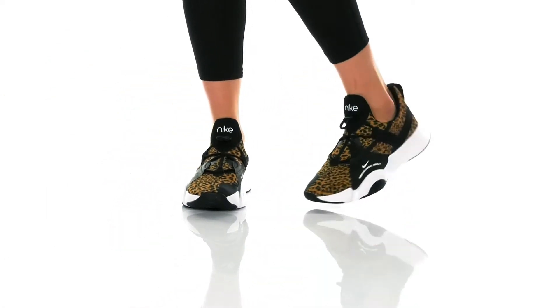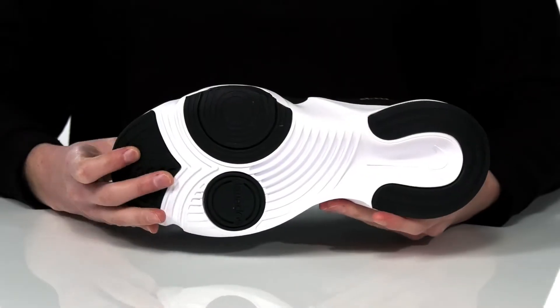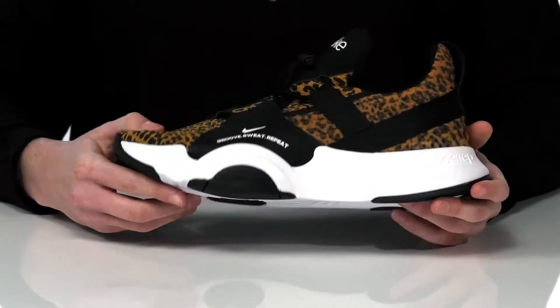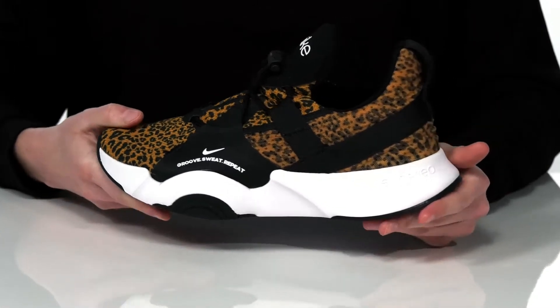These sneakers are designed specifically for cardio-based dance classes. The outsole is grippy for traction, but there are smooth pivot points so you can turn with ease. They have a chunky midsole to offer shock absorption for jumps, and it gives them a cool chunky sneaker look.